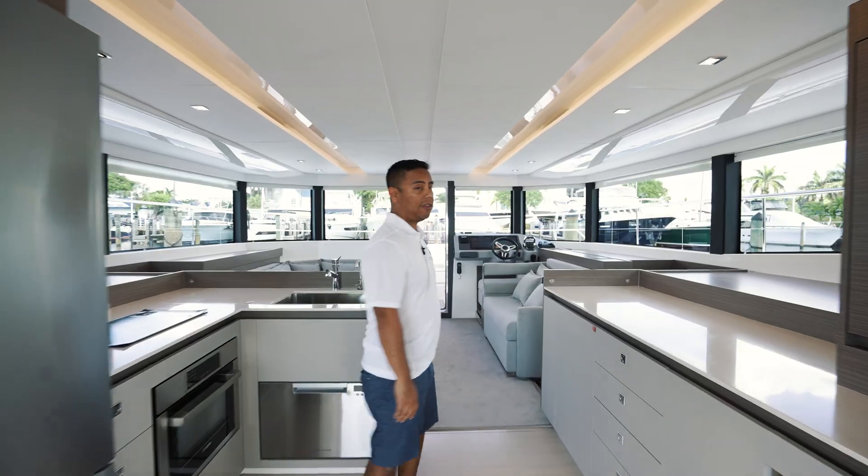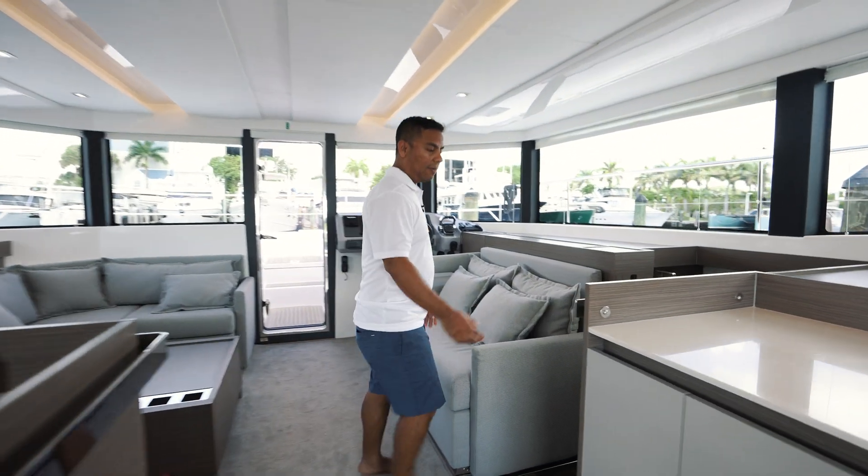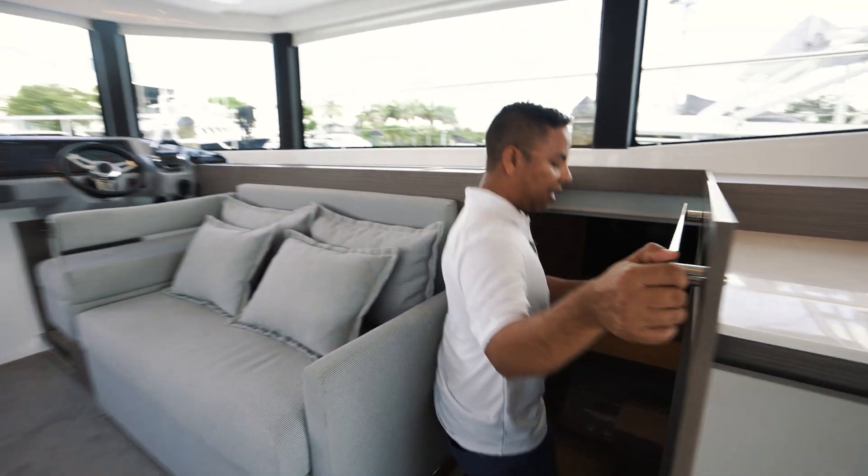Let me show you where the main breaker panel is in the salon. It's located here on the starboard side near the steps to the master cabin.